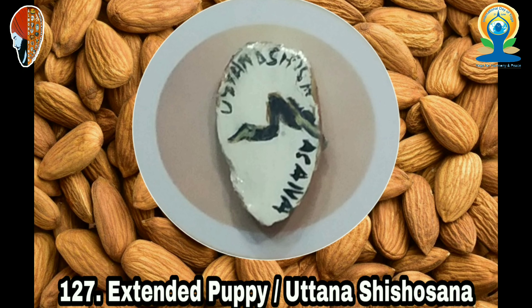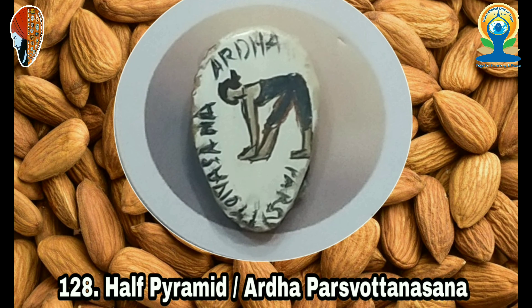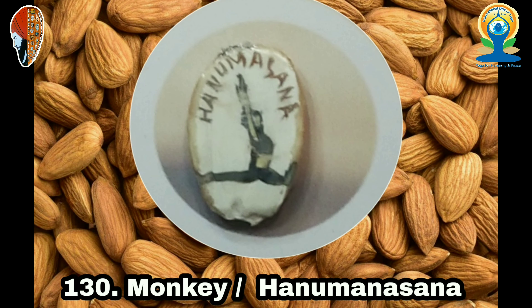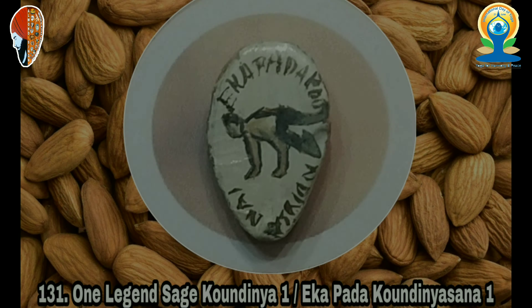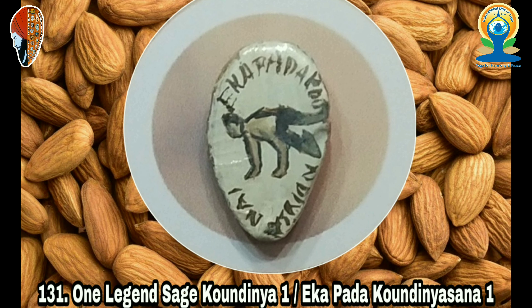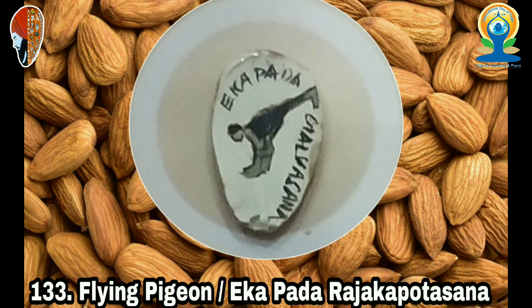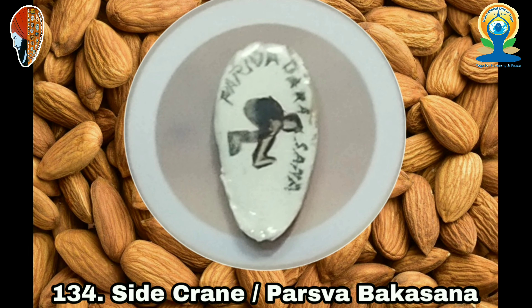105. Extended Supine Hand to Toe (Utthita Hasta Padangustasana), 106. Corpse (Shavasana), 107. Half Boat (Ardha Navasana), 108. Reclining Hand to Big Toe (Supta Padangustasana), 109. Side Reclining Leg Lift (Anantasana), 110. Crocodile (Makrasana), 111. Locust (Shalabhasana), 112. Snake (Sarpasana), 113. Half Bow (Ardha Dhanurasana).